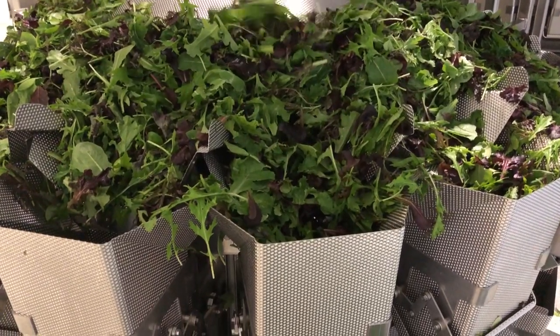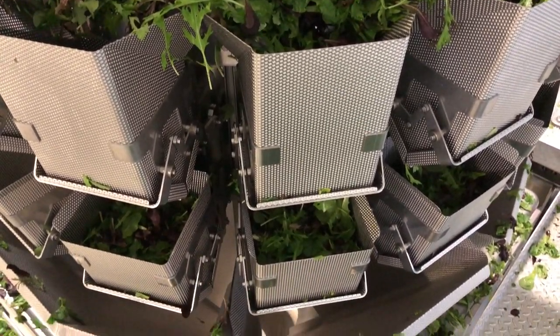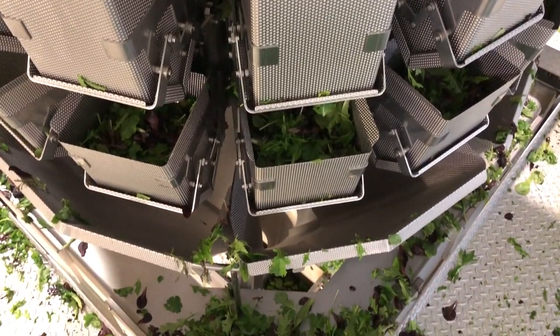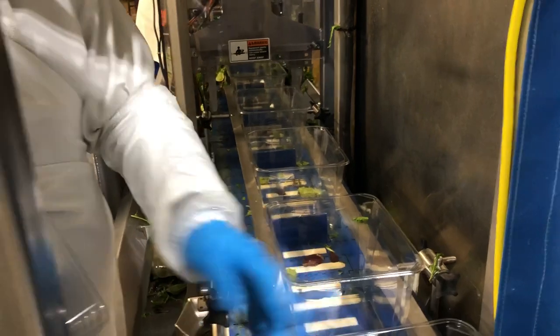The weighing machine is located on the second level of the processing facility and the weighed-out product drops down to the automated packing machine on the first level. There are workers who place the plastic containers onto the packing line where the weighed-out lettuce mixture drops into the containers and then a mechanical hand on the machine pushes the lettuce down.